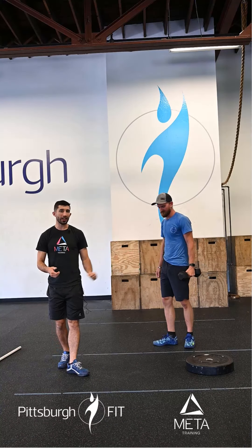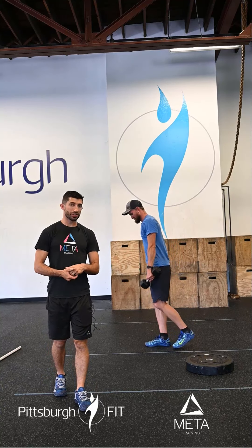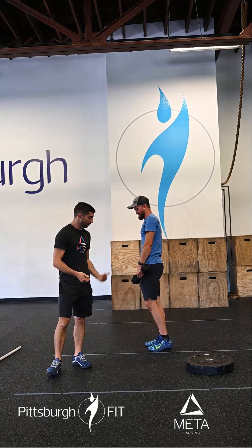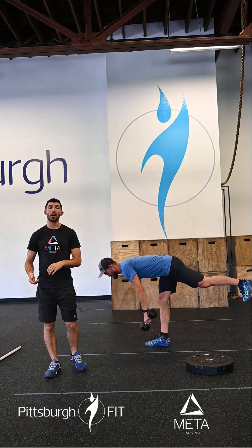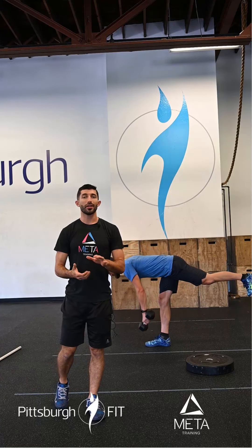For the single arm dumbbell RDLs, you're going to hold the dumbbell in the left hand and stand on the right leg. Reach out towards the floor as your opposite leg goes up — so his left arm moves to the floor while his left leg moves up and away. Eight on one side, eight on the other, then switch.